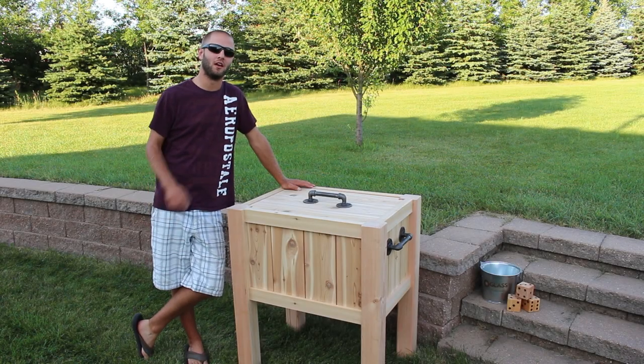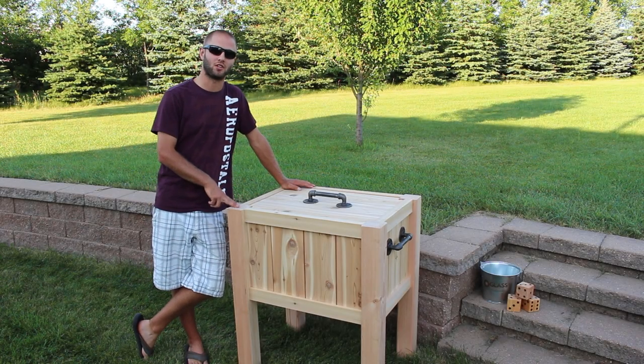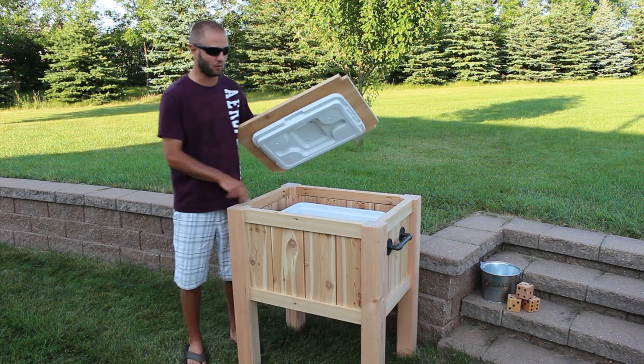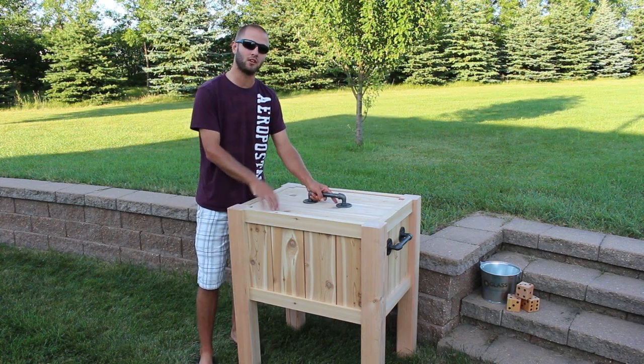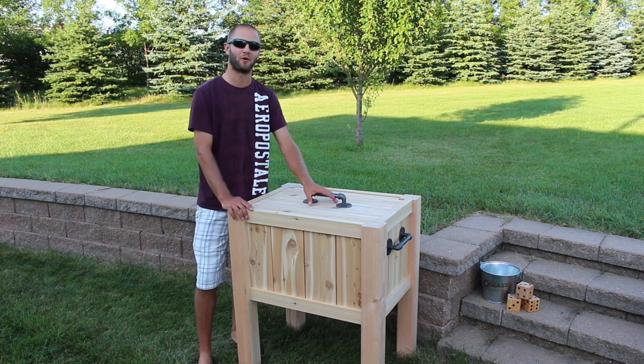Hi, I'm Andy Glass with Glass Impressions. This week we're going to build this ice chest. For the time being we're going to use a standard store-bought cooler. In a future video we'll line the unit, seal it and add a drain. Stick around, hope you enjoy.